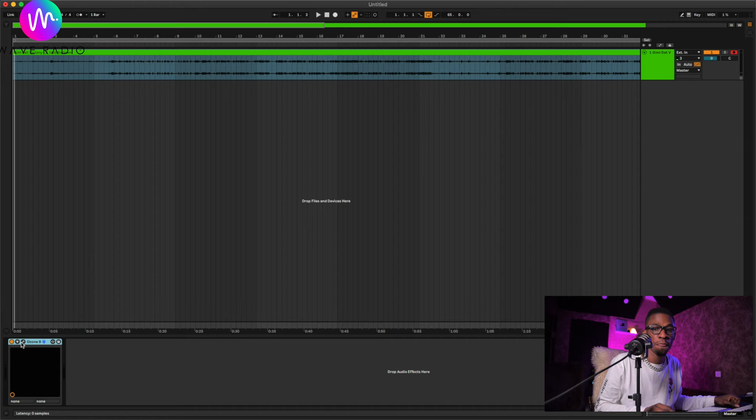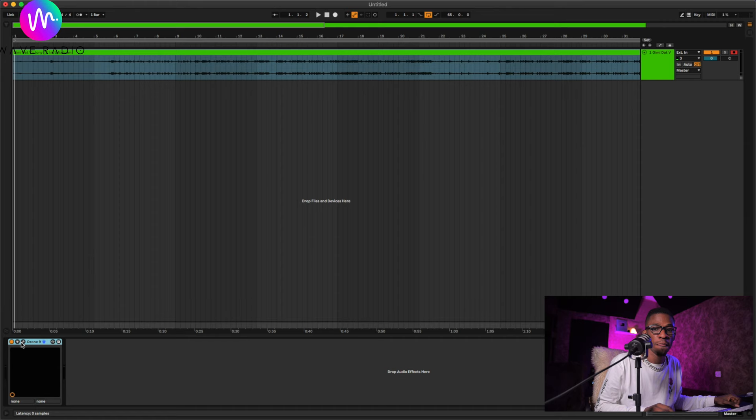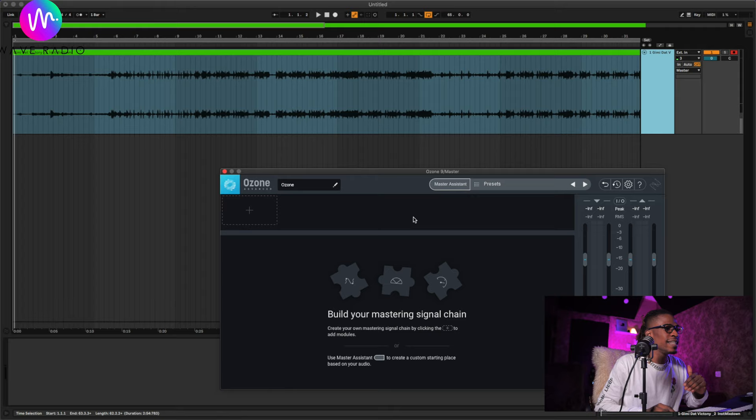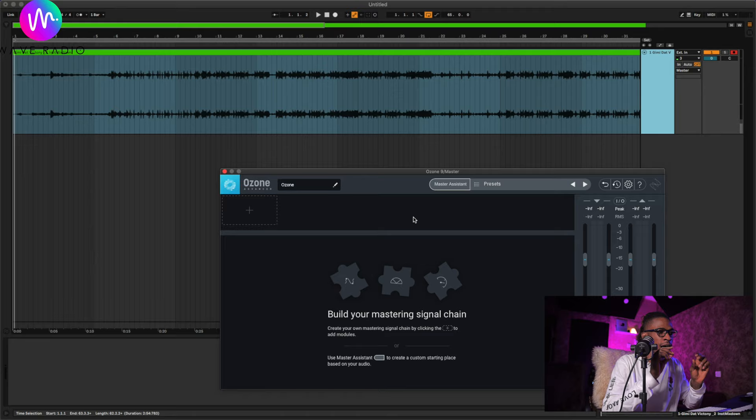I like to load Ozone on my master channel. But before that, you must make sure you have a really good, balanced mix down — you can see the waveform is evenly mixed out. From here, you can get the AI in the software to listen to your track and highlight how the mix should sound. Let's listen to the track without anything on it.